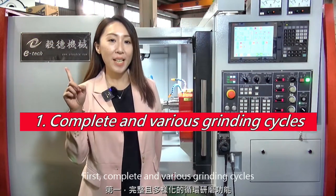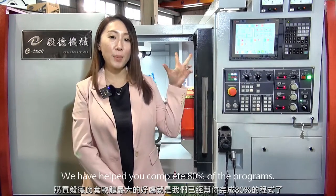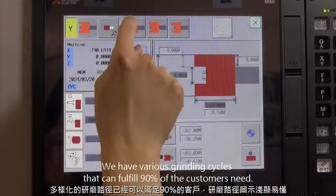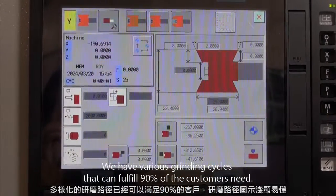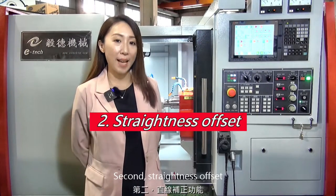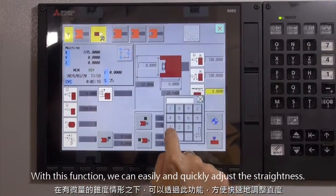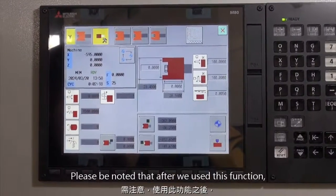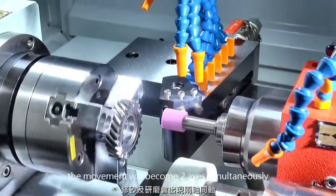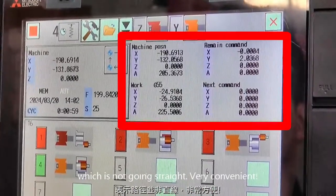First, complete and various grinding cycles. We have helped you complete 80% of the program, with various grinding cycles that can fulfill 90% of customers' needs. Second, straightness offset. With this function, we can easily and quickly adjust the straightness. Please note that after using this function, the movement becomes two-axis simultaneously, which means it is not going perfectly straight. Very convenient.